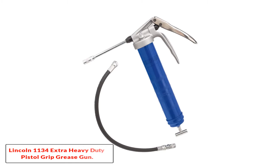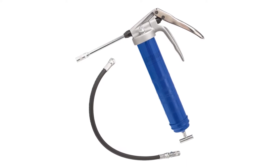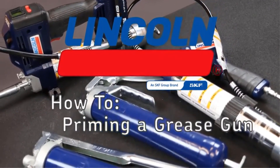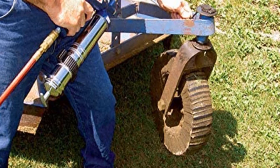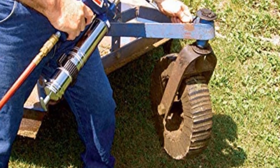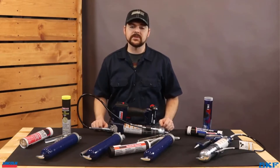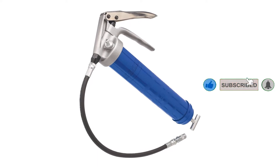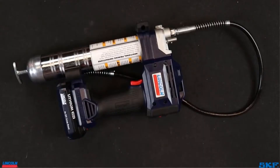Number 3: Lincoln 1134 Extra Heavy Duty Pistol Grip Grease Gun. This lightweight grease gun at 4 pounds has a solid construction with a jam-proof mechanism, meaning it doesn't allow accidental bending of the plunger, and it's very durable. The plunger prevents extra lubricant from leaking outwards, and with up to 7,500 PSI operating pressure, it is good enough for heavy-duty projects. The follower spring does a flawless job: when you pull the trigger, the grease flow remains constant the entire time and doesn't rock back and forth. It's easy to clean thanks to the accessible check valve, since you don't need to disassemble the gun.